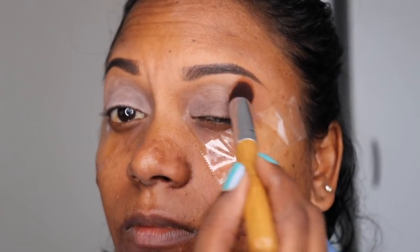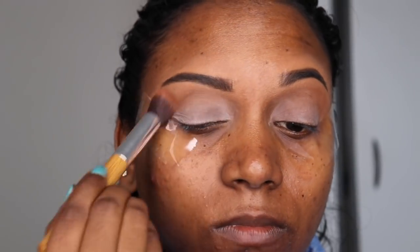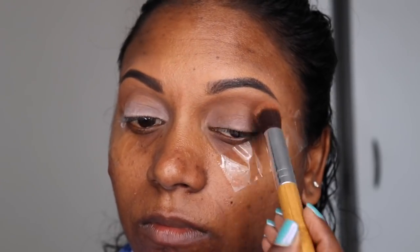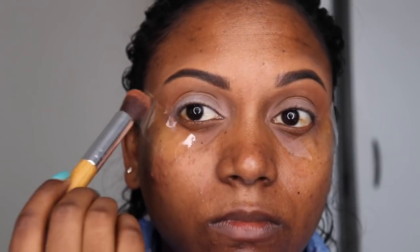I'm going in with the color Roof, taking a fluffy brush to go over the crease of my eyelid — just to get rid of some of that white color from the eyeshadow primer.